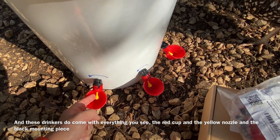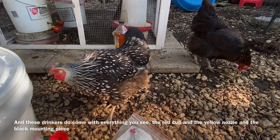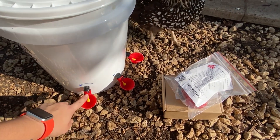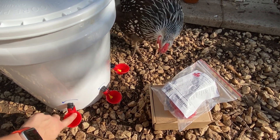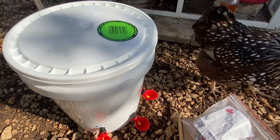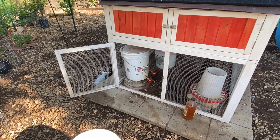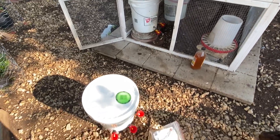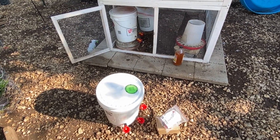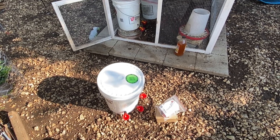Your chickens will learn to peck at this. If not, I've heard great suggestions from people on my channel — using a laser pointer to train them, or just standing there so they get used to the sound. We're going to fill up this new bucket and let the old one dry out to be used as a backup quarantine bucket. This is a really quick, easy way to make your own five-gallon chicken drinker. Let me know in the comments — do you use this for your chickens? Do you hang it? What strategies do you use? Thanks so much!